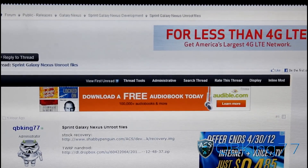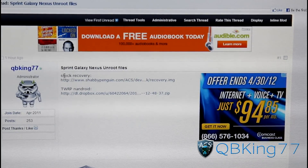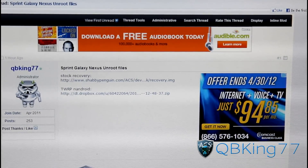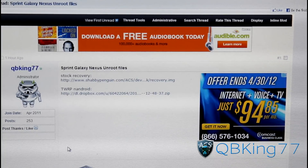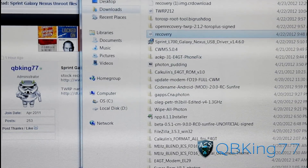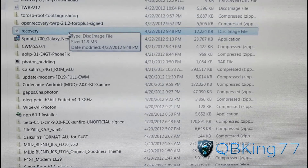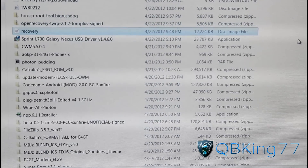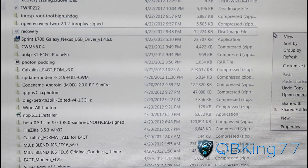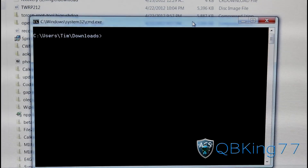The link will take you to the AC Syndicate forums. Just scroll down — I've posted a link. Shout out to Shabby Penguin for this. You'll see where it says stock recovery — click on this link, and it will be called recovery.img. It should go into your downloads folder. Go into your downloads folder and you'll see it's called recovery. Once you see this recovery file, navigate to where it's at — mine's in my downloads folder. Hold Shift on your keyboard, right-click, and hit 'Open command window here.' It'll open a command prompt. So we are ready to go. First of all, we're going to need to make sure our PC recognizes our device. Type in 'fastboot devices' and it should show up a bunch of numbers to let us know fastboot has recognized our device.